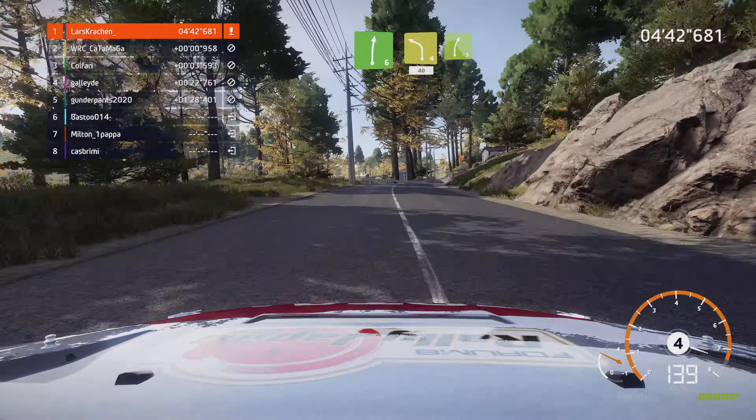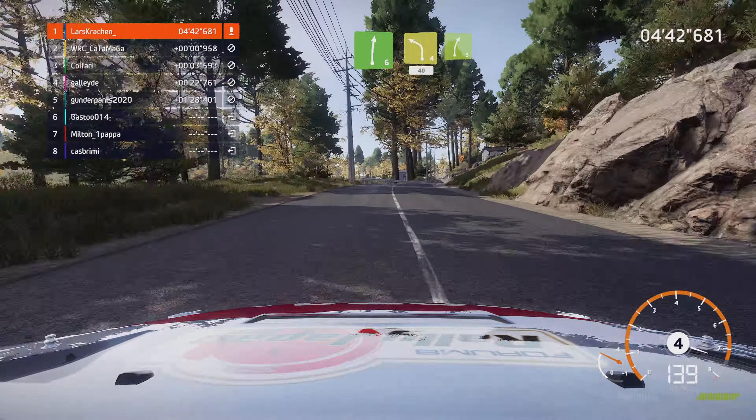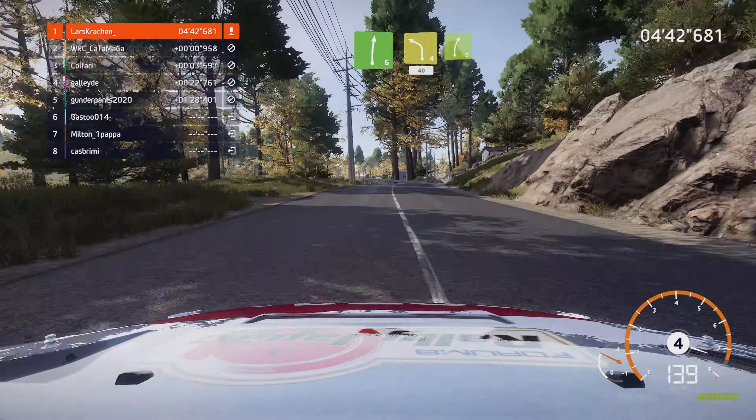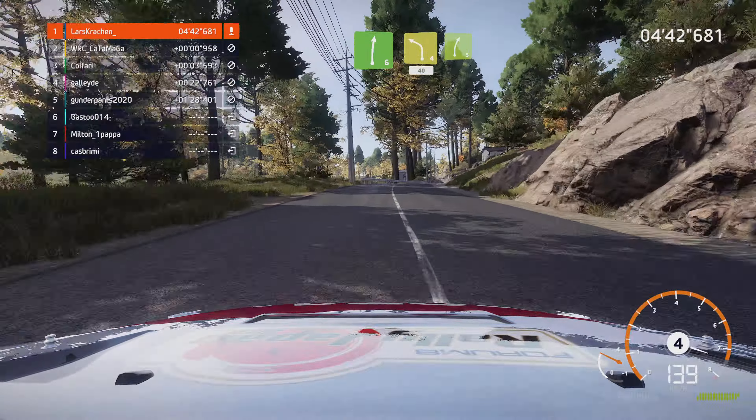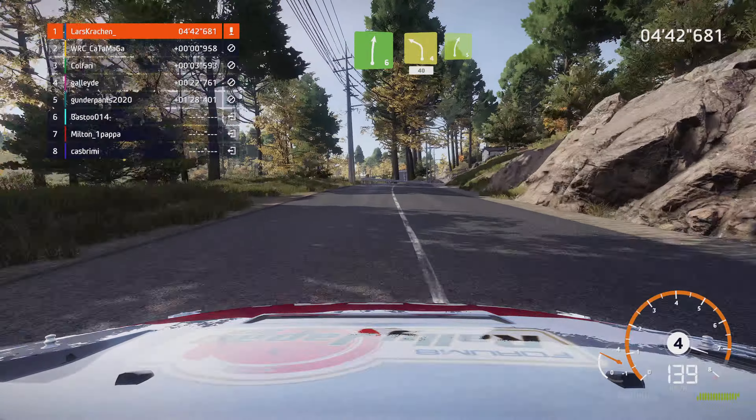Rechts 5, bei Abzweig, in rechts voll. Und links 5, für rechts 5, lang. Achtung, Bremsen für Haarnadel rechts, nicht schneiden. Und links voll, 60.